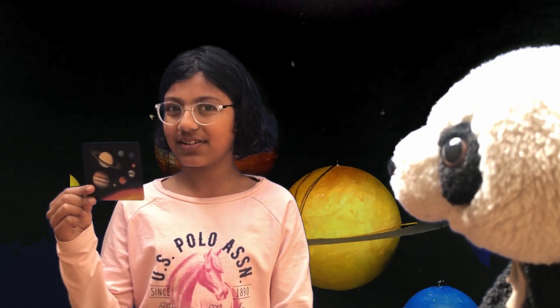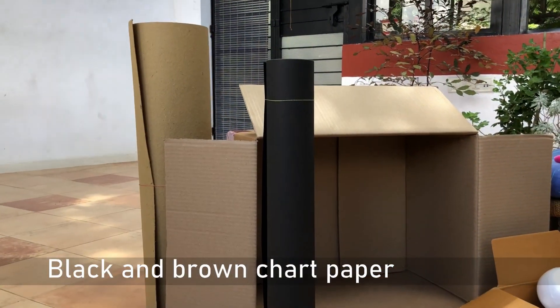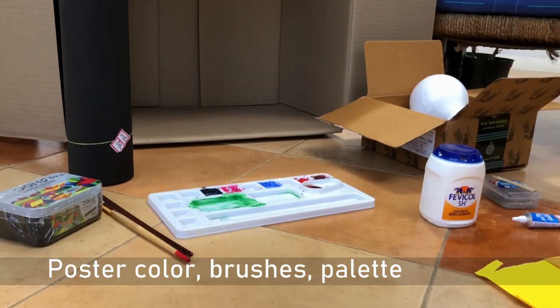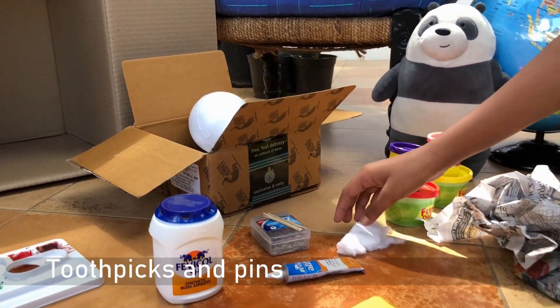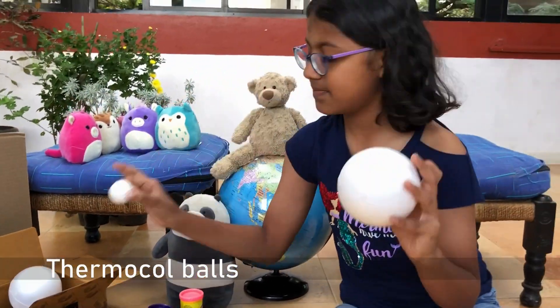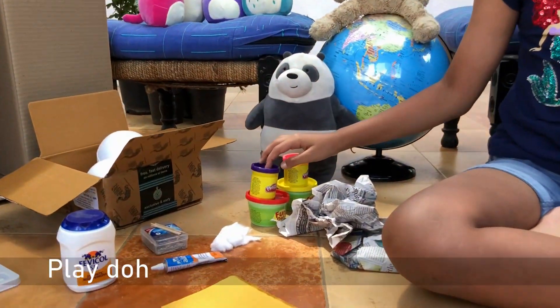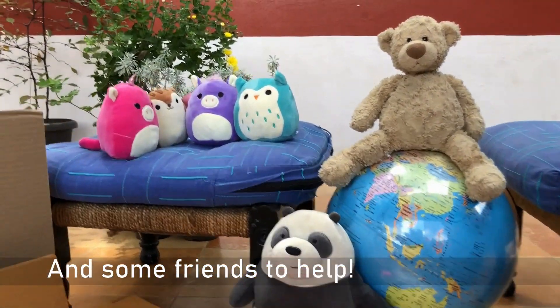Let's get ahead with the first part. To make the solar system model, you'll need a very big carton, some black and brown chart paper, poster colours, brushes and a palette, some glue, toothpicks and pins, cotton, chemical balls of different sizes, some play-doh, crinkle of newspaper, yellow coloured paper, and some friends to help you make it.